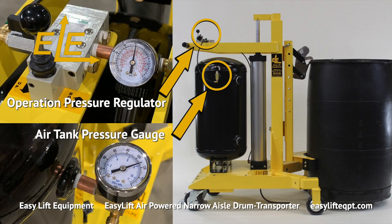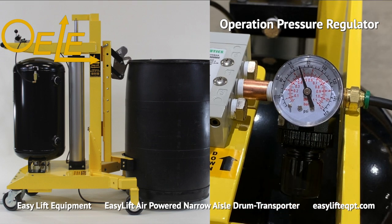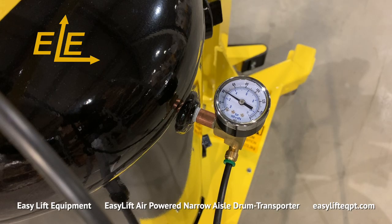An operation pressure regulator is located on the top of the transporter, providing the operator with the PSI level of the lift and lower functions. There is an adjustment knob located underneath the operation pressure regulator allowing the operator to control the PSI level. The separate air tank pressure gauge is located on the far right side of the tank, providing the overall PSI of the air tank.